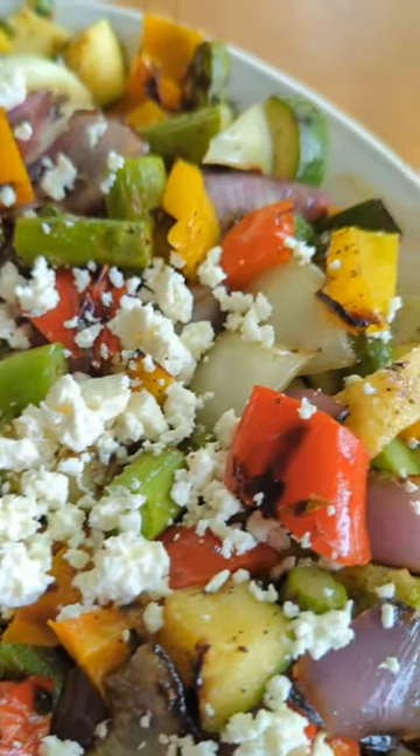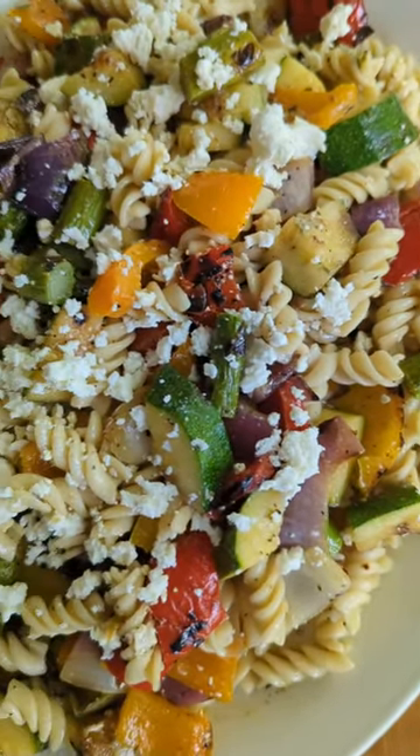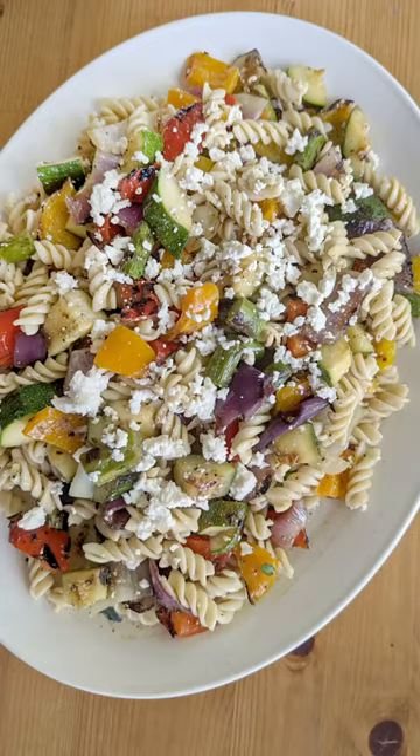If you need a little carbohydrates in this salad, go ahead and toss that all in with your favorite cooked noodle. It works both ways, with or without the carbs.